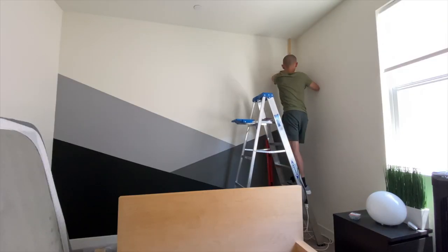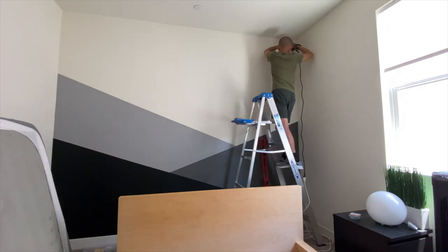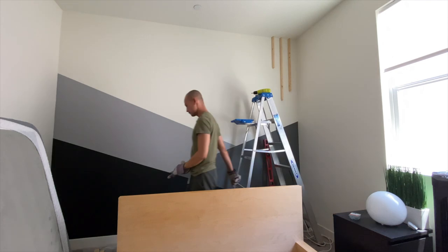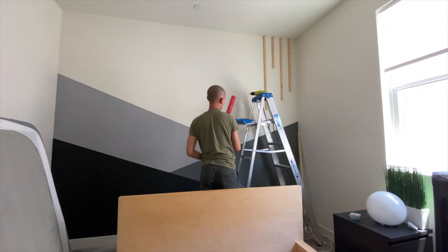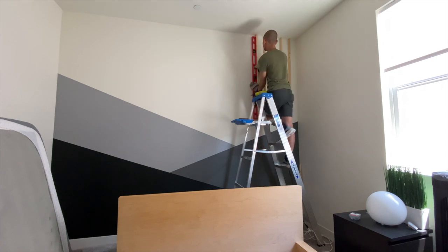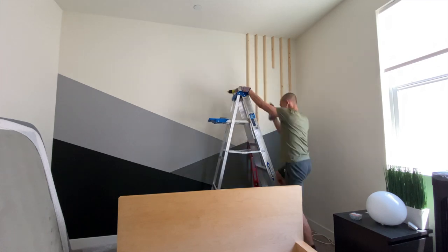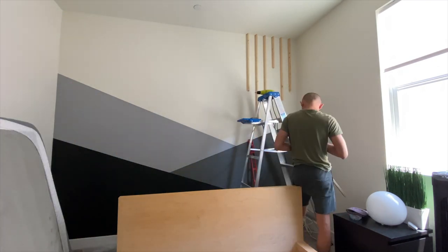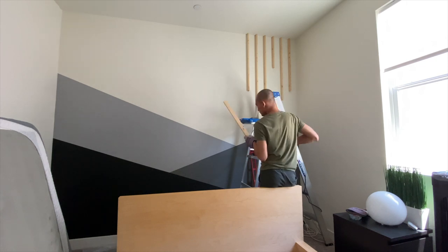The wood slats were definitely an experiment, but it was so easy and cheap to do and I'm really happy with how it turned out. It totally adds a focal point to the room. I wanted everything to be asymmetrical, so I bought these furring strips from Lowe's — they come in a bundle of six for about $10 total. They are 1 inch by 2 inch by 8 foot long. I cut them up into different lengths, laid out my pattern, and attached them to the wall.